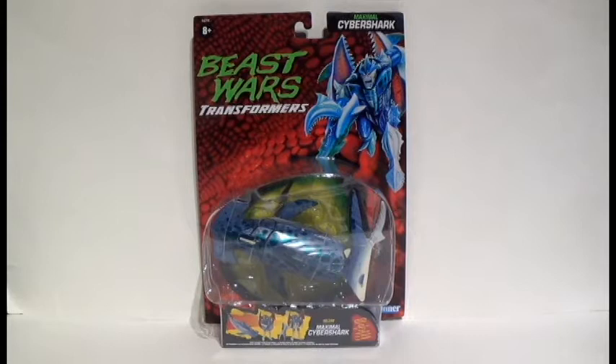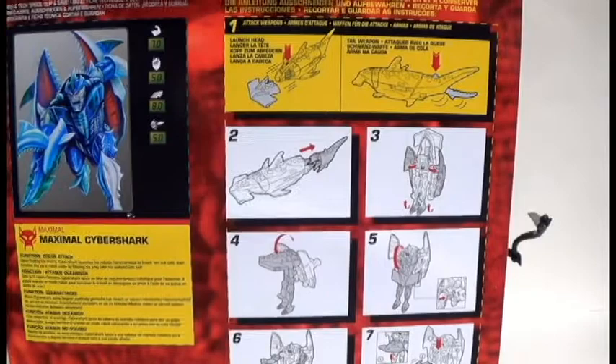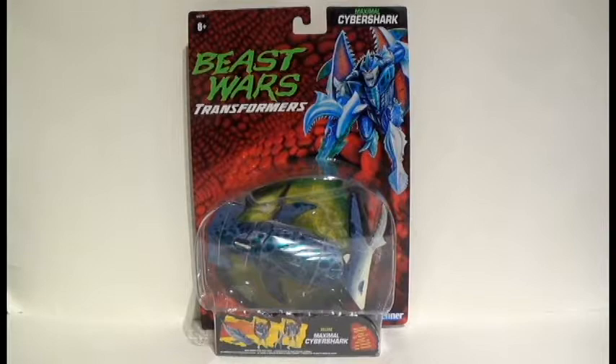Welcome ladies and gentlemen to another exciting edition of Transformers Reviews. Today we are taking a look at the Walmart reissue of Transformers Maximal Cybershark. One of the funny things about this guy is that it's mentioned — for his robot mode and beast mode — that one of his attack features is he will launch his beast mode head as some sort of weapon, and it plainly shows you that in beast mode you can do that.